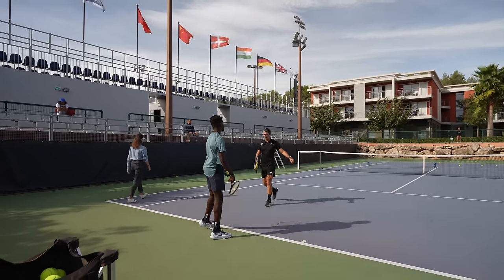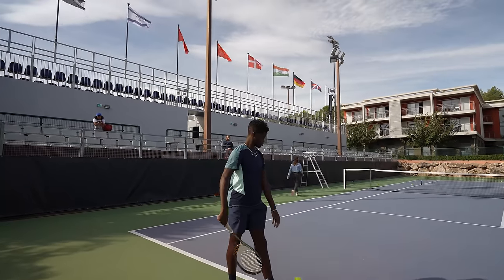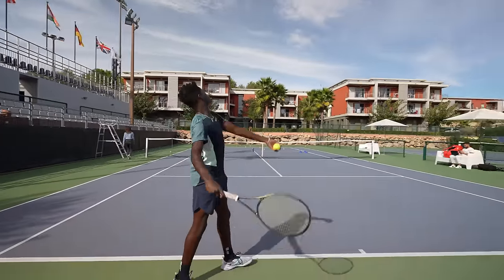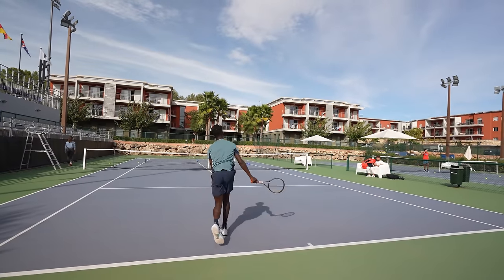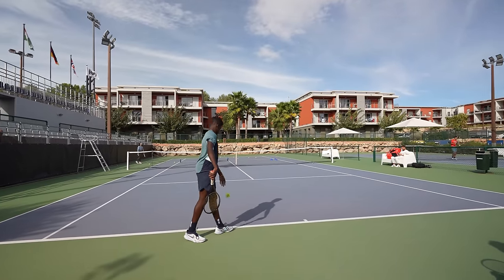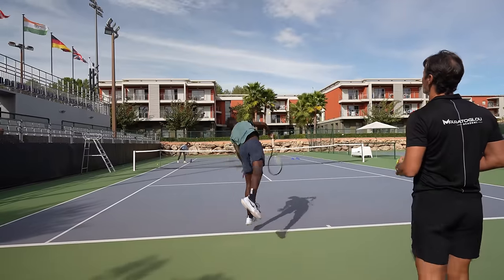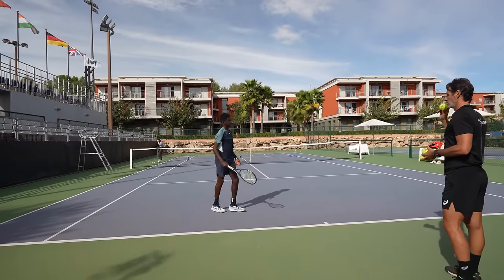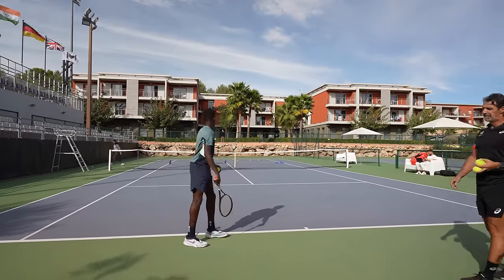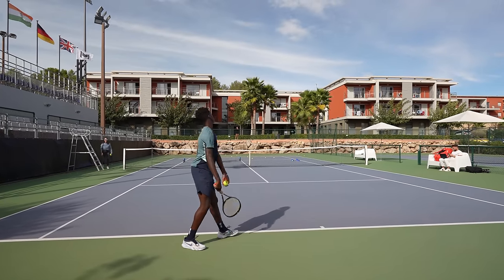Kick serve? Yeah. Let's go. You show me how you do it. Good job. Good job.